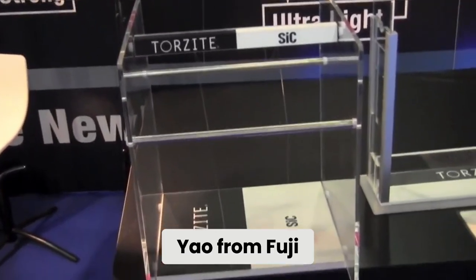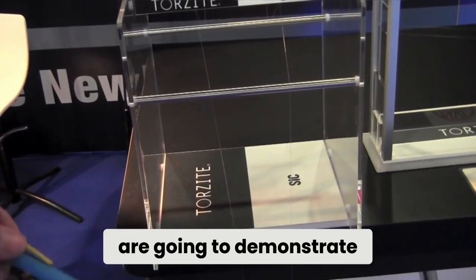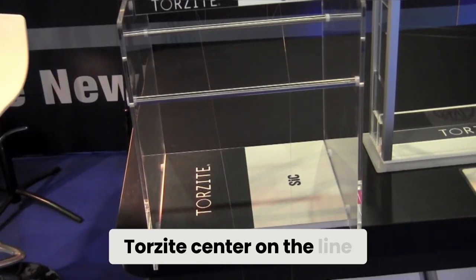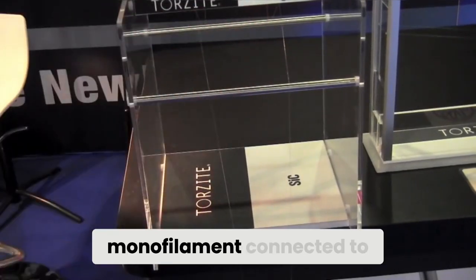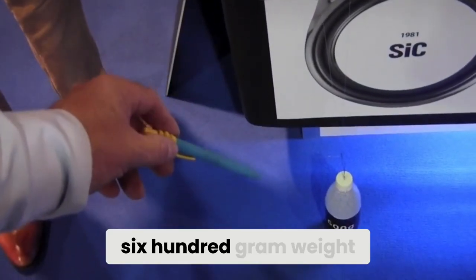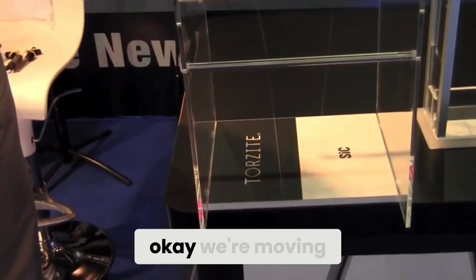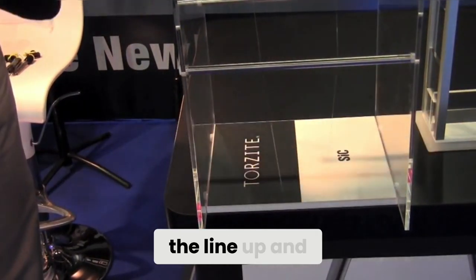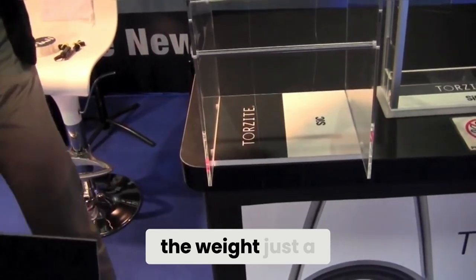Mr. Yao from Fuji's R&D team is going to demonstrate the effect of an SIC center and a Torzite center on the line. This is eight pound monofilament connected to a 600 gram weight on the floor. We are moving the line up and down with the weight just a few times.